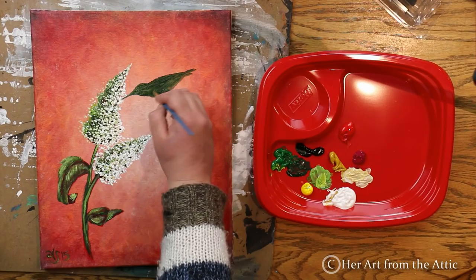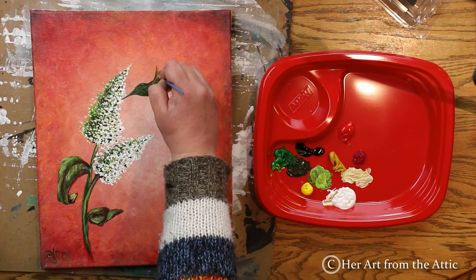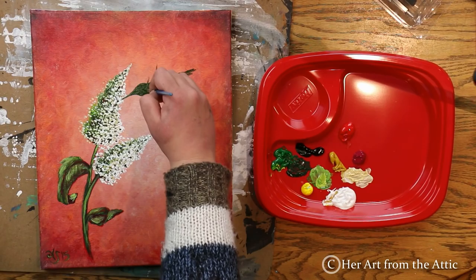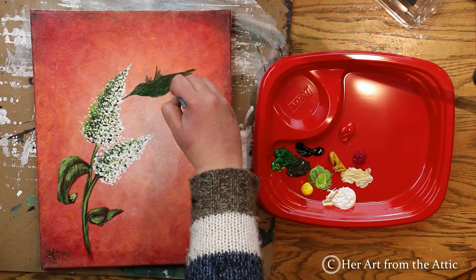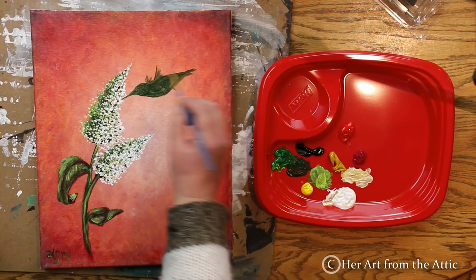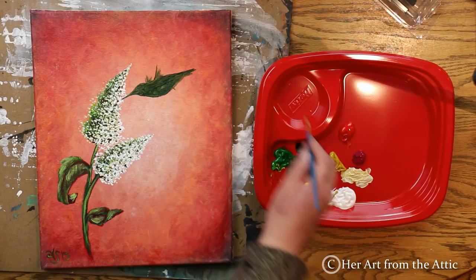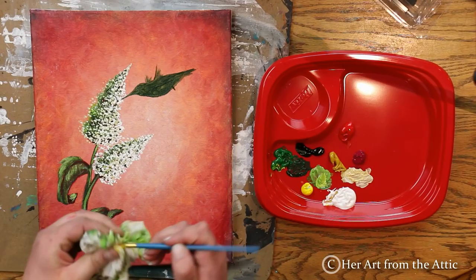When painting the wings, we don't want a solid fill. Press firmly with your paintbrush at the top of the bird, then wisp up and lift your brush off the canvas so it creates a wispy, tapered, triangular shape. This creates the illusion of fluttering wings — if you paint a solid shape, the bird will look like it's floating instead of fluttering.